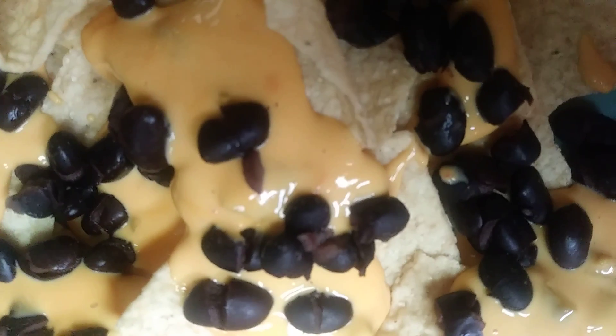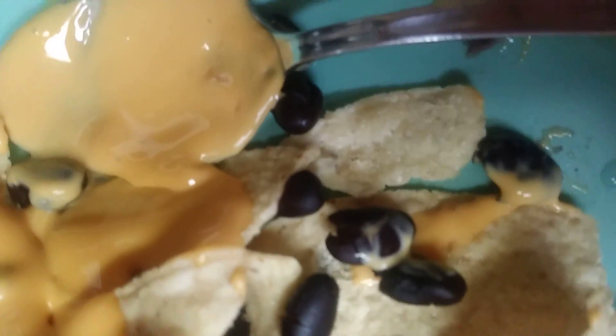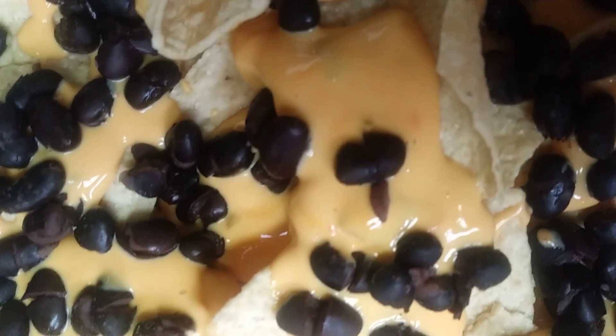What you're going to want to do is warm up whatever cheese you're using in the microwave. Then take your spoon and plop it on where needed and where preferred.